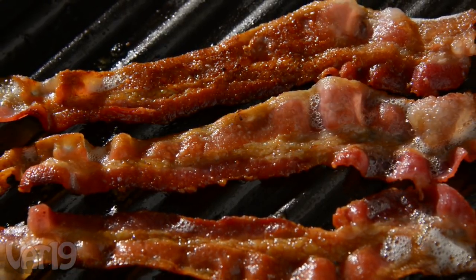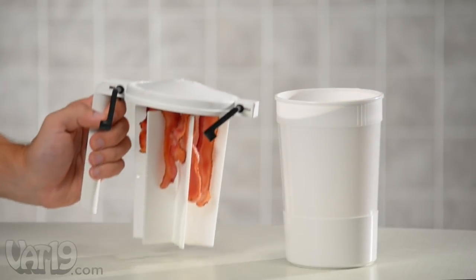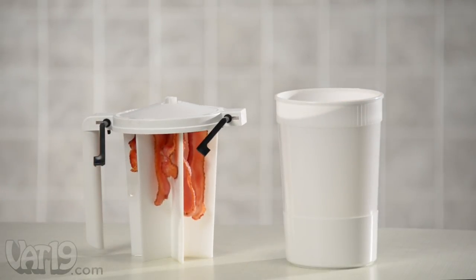Mmm. Tasty, crispy bacon. Make any day Bacon Day with Wow Bacon, a microwave bacon cooker.